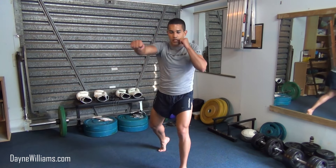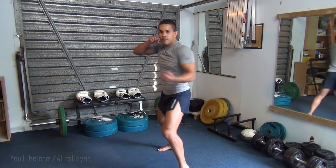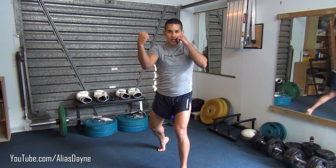1 is the lead jab, 2 is the backhand, 3 is the lead hook, 4 is the backhand hook, 5 is the lead uppercut, and 6 is the backhand uppercut.